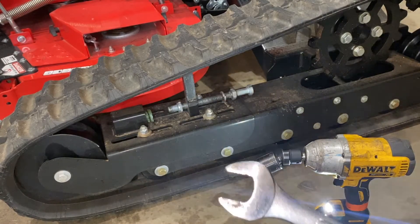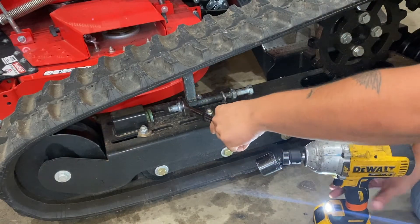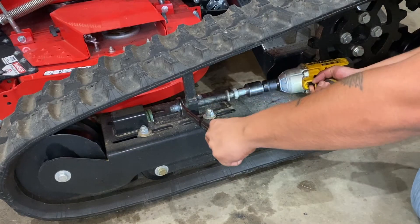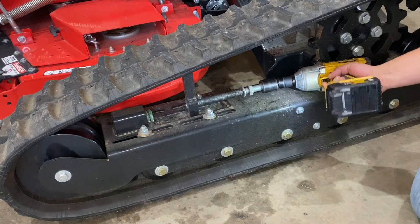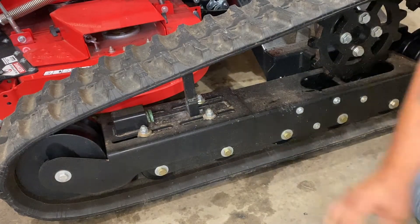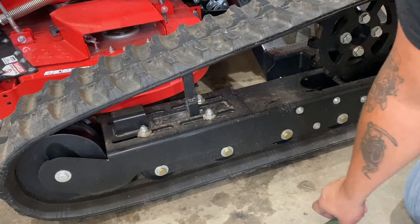Grab an inch and a sixteenth to hold it, then pull it all the way out and remove the green spring.